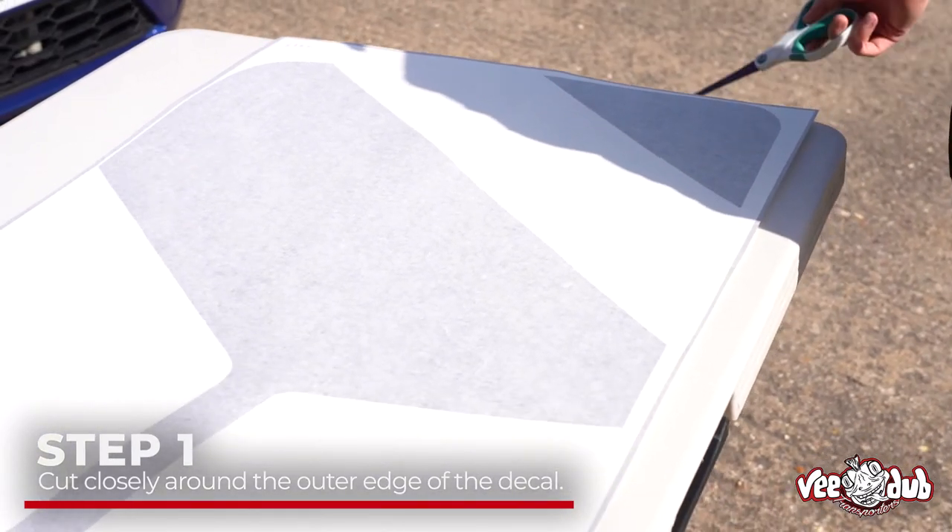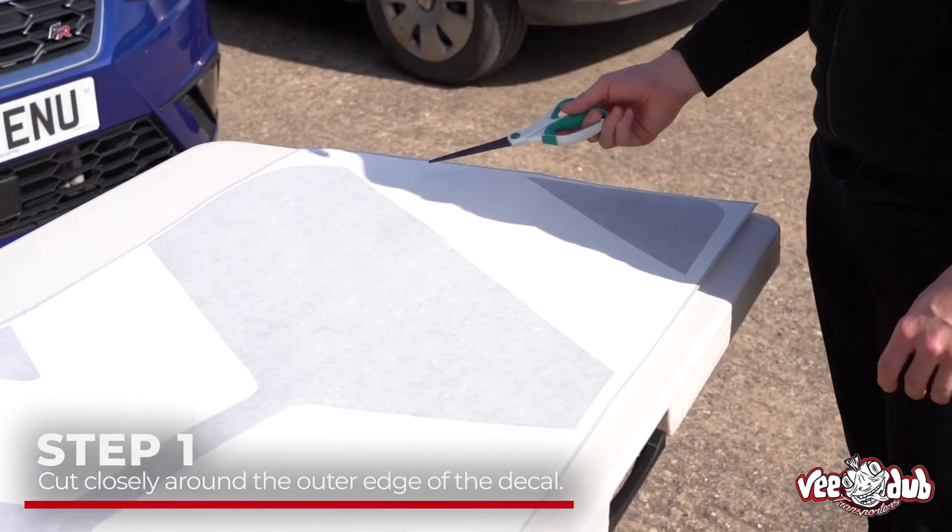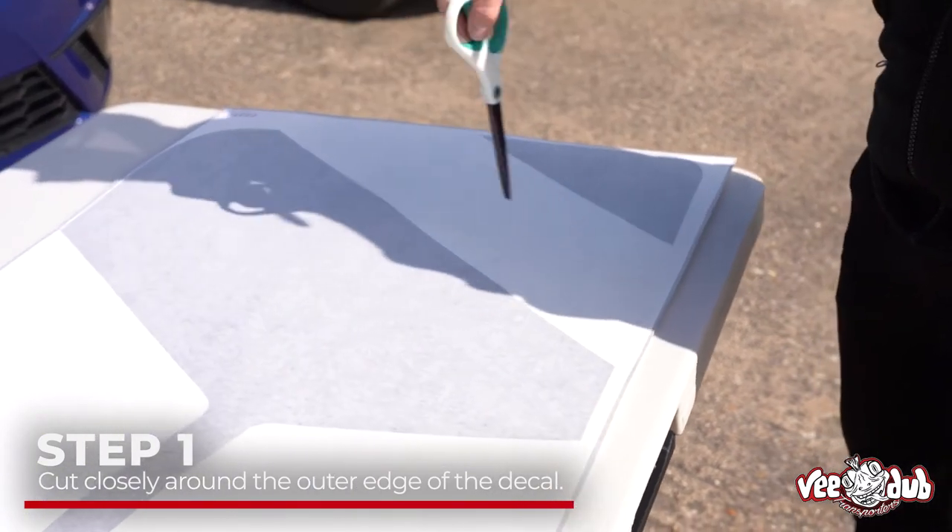The first step is to cut out the decal. When it arrives it's going to come as a rectangle. All you need to do is cut along the outside of the vinyl, making sure you don't cut each piece out — it needs to all be one piece when it's going on the van.